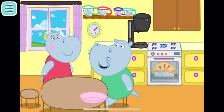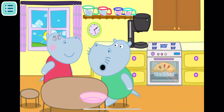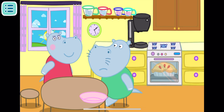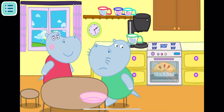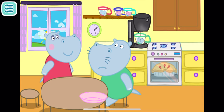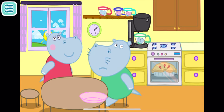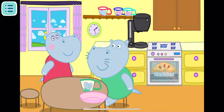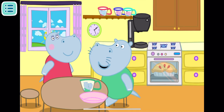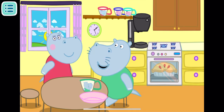Good morning, Mommy Josie! Would you mind making a cup of coffee and giving me a piece of your delicious apple pie? Let's help Mommy! Put Daddy's cup in the coffee maker! Give Daddy Leo his cup! Mmm! What a delicious coffee! Where is my apple pie? Have you baked it, Mommy Josie?